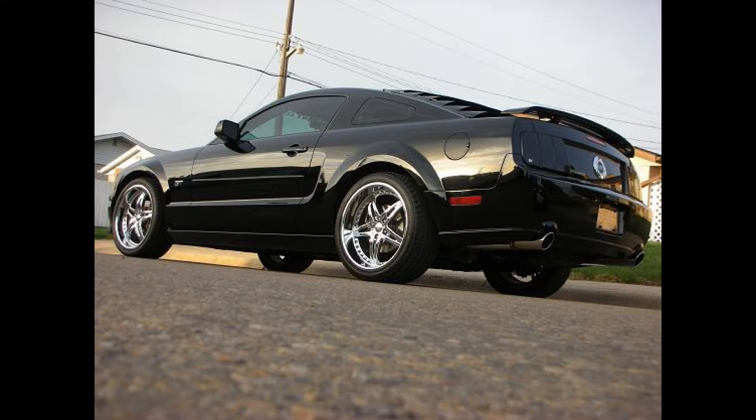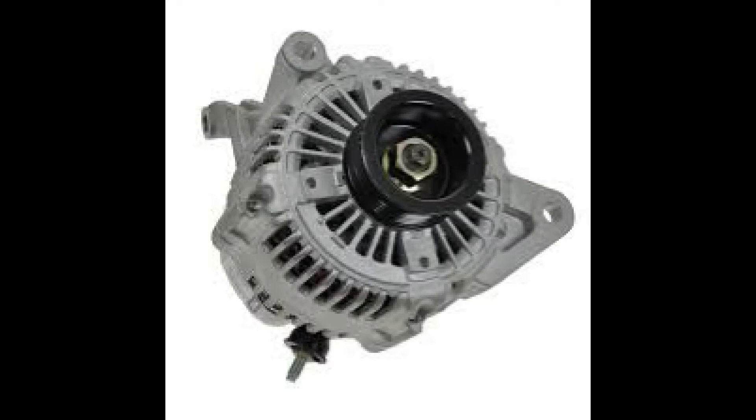The P0340 code is a camshaft position sensor code. However, for the 4.6 liter Ford V8 engine, the most common reason this code comes on is actually the alternator.